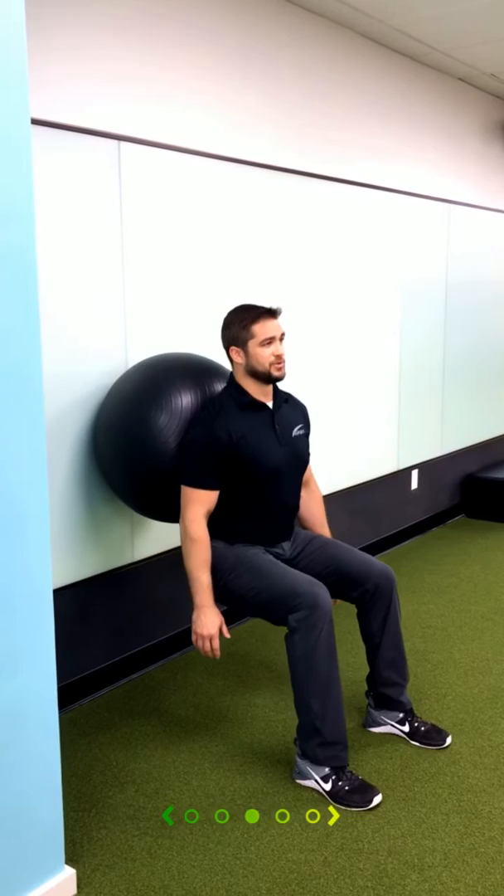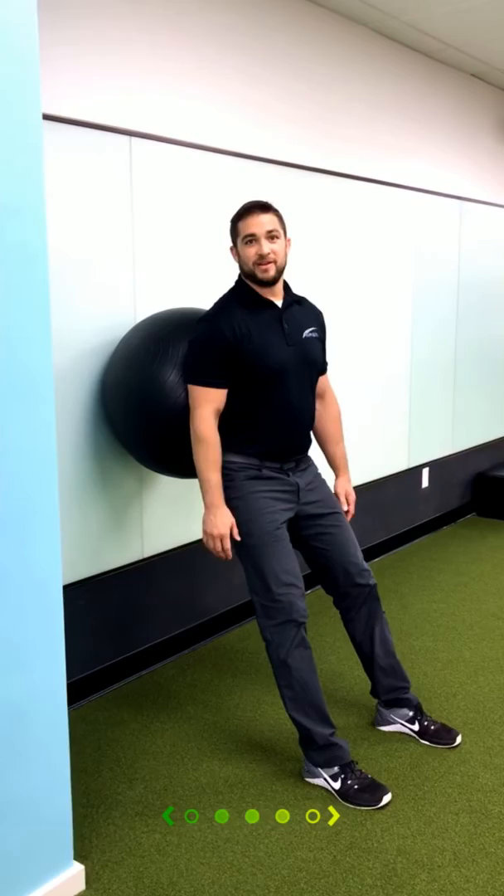Hold it for about a second, come back up. Do about 20 repetitions of that. That's this week's quick fix — knee pain. Thanks.